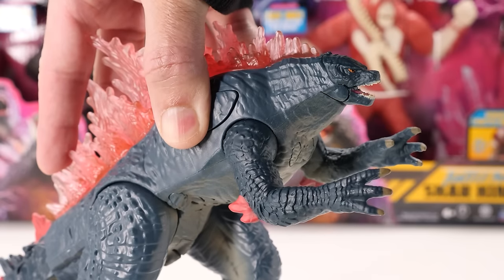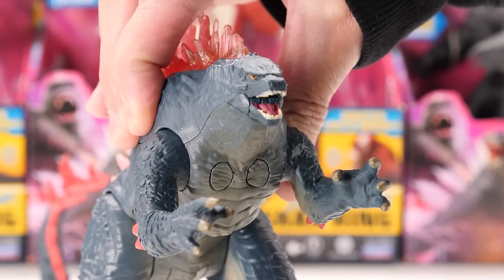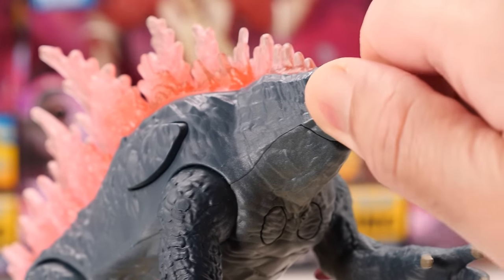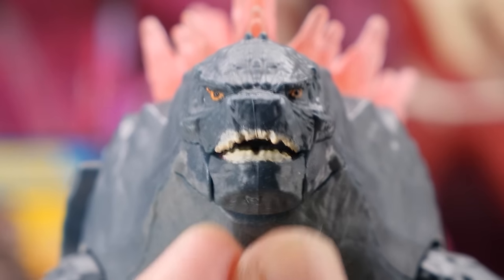When you press down the button, notice Godzilla actually opens his mouth to roar and is accompanied by roar sound effects. Pretty cool! Although Godzilla looks like he has a head cut, he doesn't move his head and doesn't move at the neck. His mouth can open and close, but it retracts shut thanks to his gimmick.